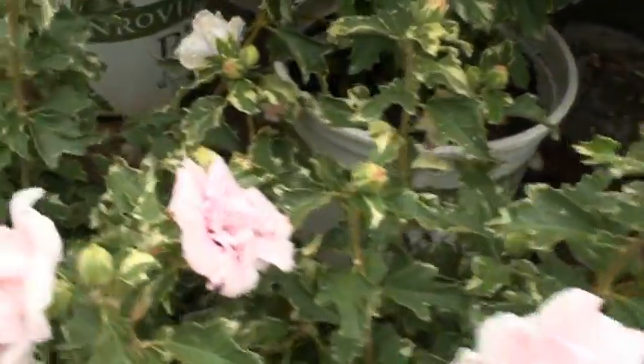It's a double-flowered hibiscus, but take a look at the foliage. Can you see that? It's actually variegated. I've never seen a Rosa Sharon that's variegated like that.